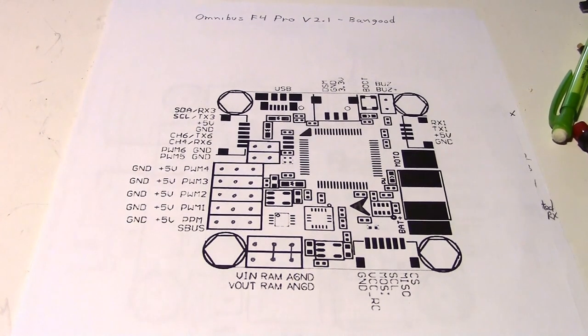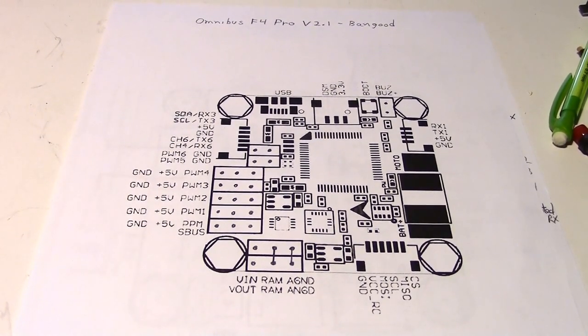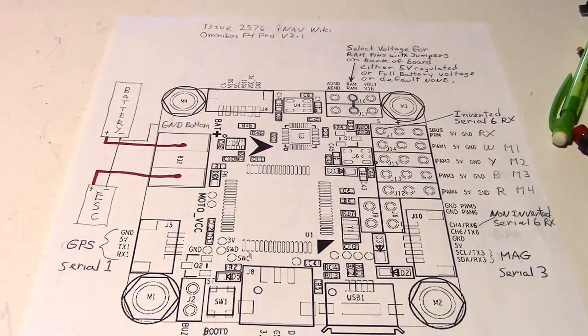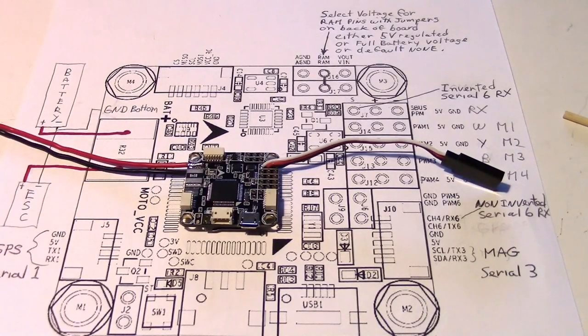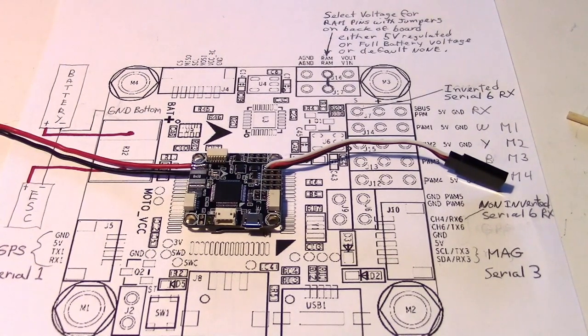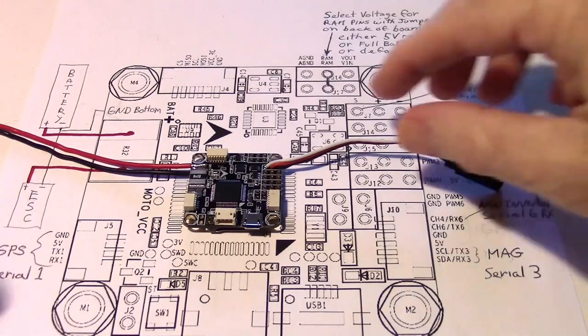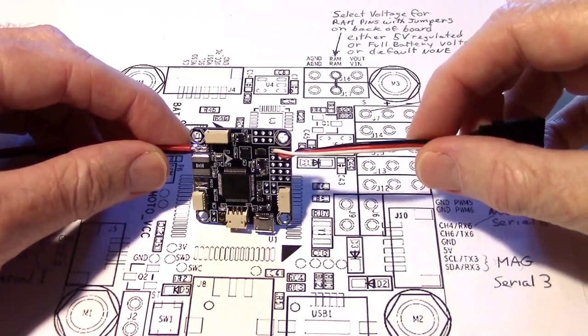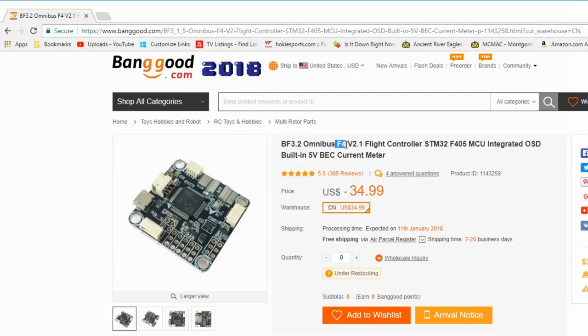So this is the board layout that I got from Banggood — it was on their page under the product I purchased, which was the version 2.1. I prefer to use the A0 diagram because it has more detail. So how do you know if you have a version 2.1 of the Omnibus F4 Pro? One way is from ordering it — when you look on the web page for Banggood, you'll see a V2.1 designation, as you can see right here.